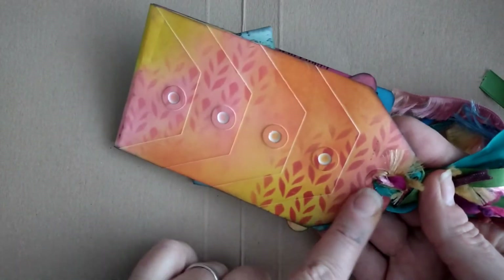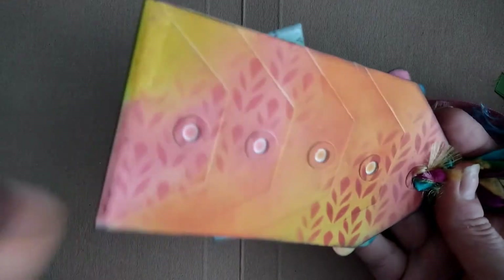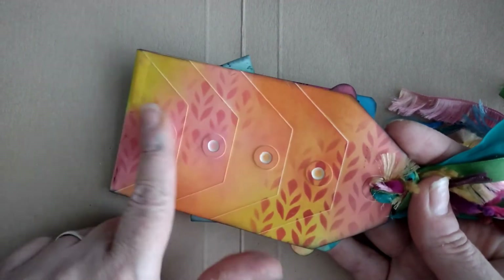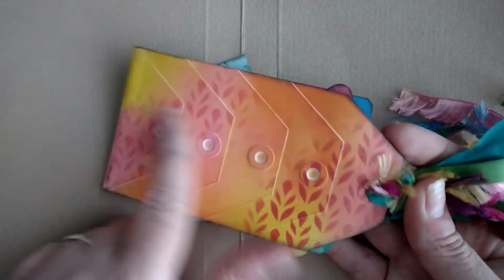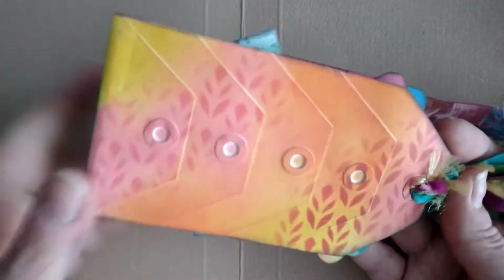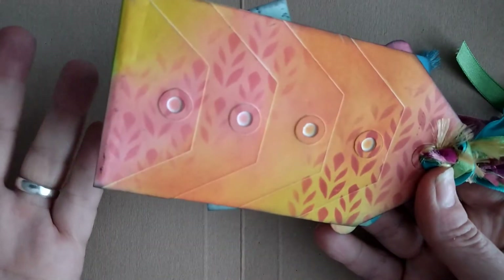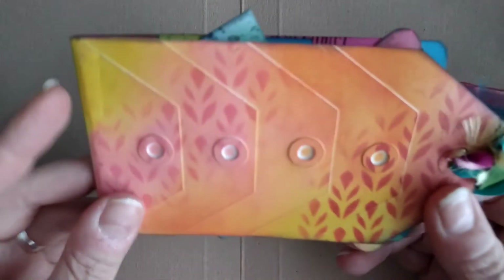I didn't have any of the manila tags that she had, so I made my own. I even made my own hole reinforcers because I liked the texture on them.